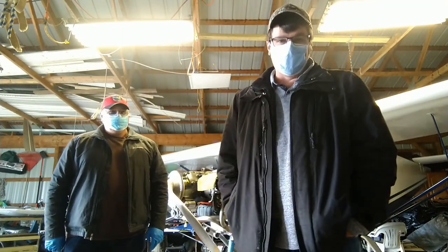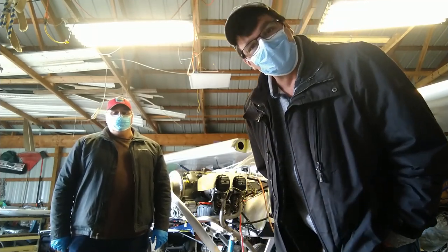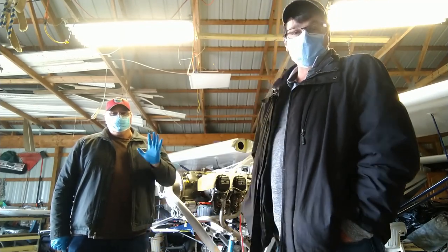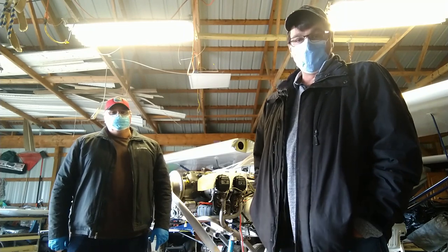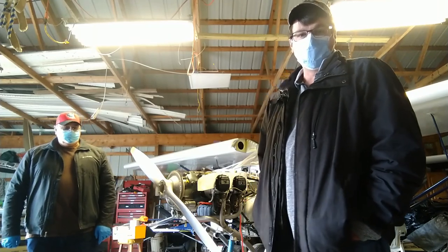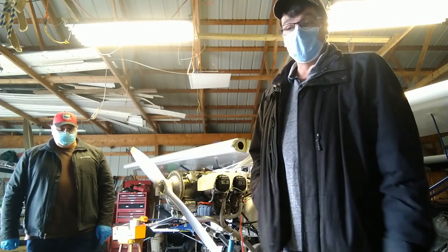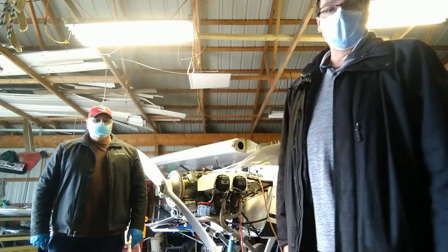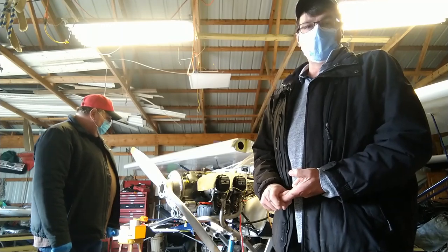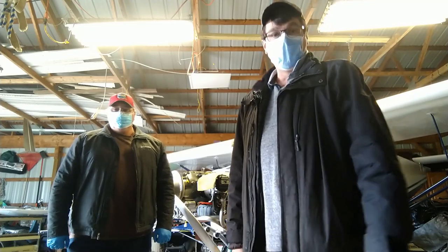All right guys, Doug back in the hangar with my little buddy Mark — he's been helping me with the project since the beginning. We are practicing social distancing, six feet away, wearing masks, gloves and hand sanitizer. We're working on the alternator today, some fuel line holes through the fuselage, and then we're going to be ready to start this airplane up.